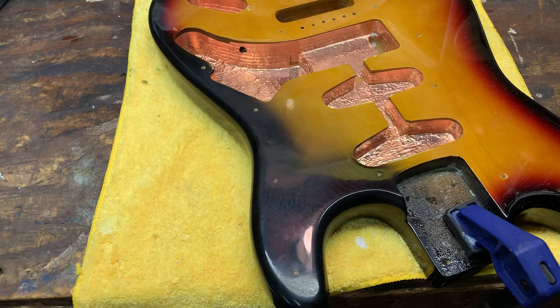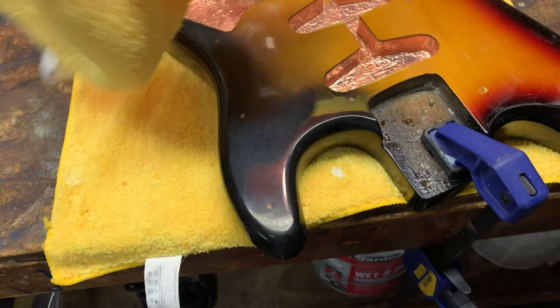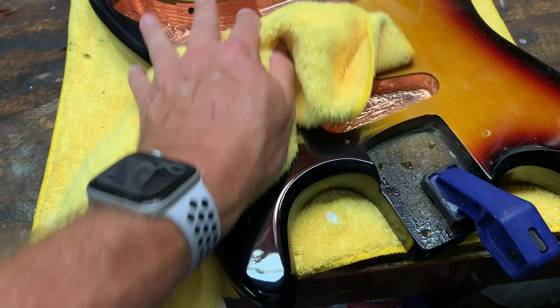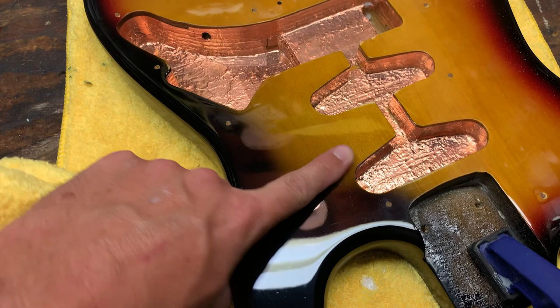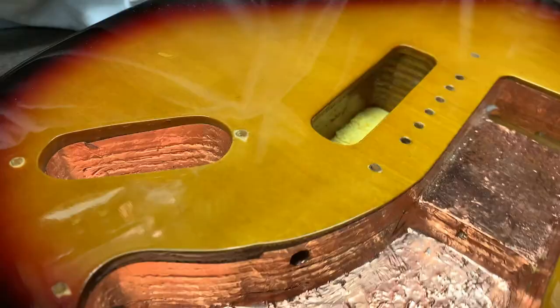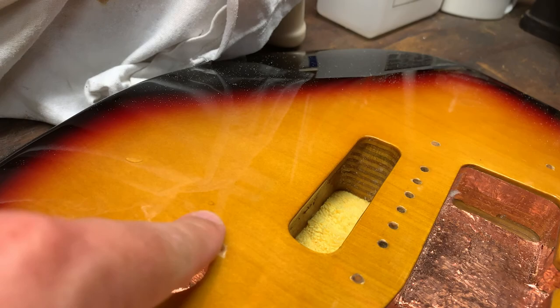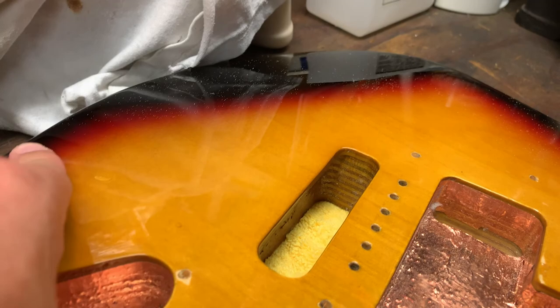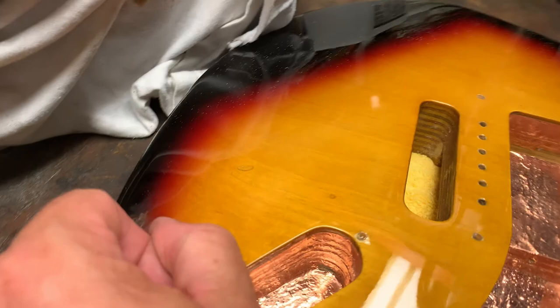The polishing is pretty well done. Wiping it off — oh yeah, nice and shiny. These little micro abrasions around the pickguard screws I'm not too concerned about because they'll be completely hidden. What I was concerned about was this leading edge — mirror finish. My drop fills could have been done better. You can see this one and that one, but now that I've polished it out, if I get it in the right light, it kind of looks like a factory defect in the paint. So I'm going to polish up the back side and then the body will be ready to start assembly.